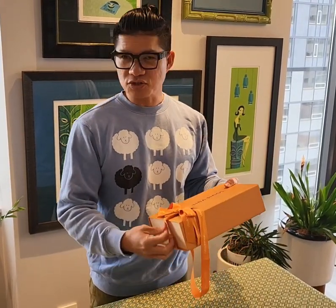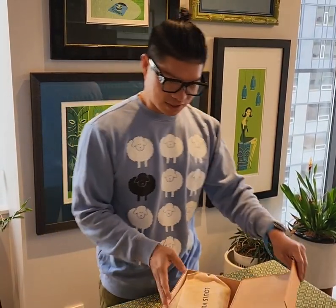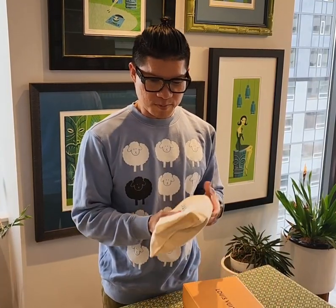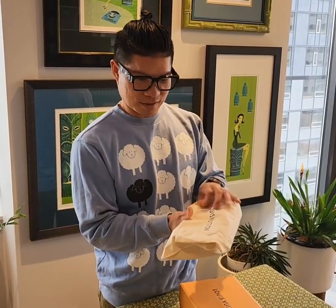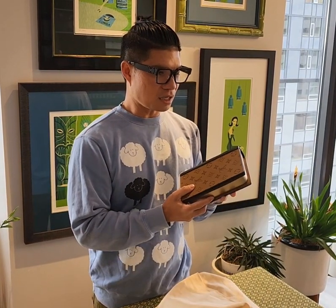It is actually from the women's collection — the Cruise 2023 collection. I have been looking forward to this item since I saw it on the runway show, so let's take a look!